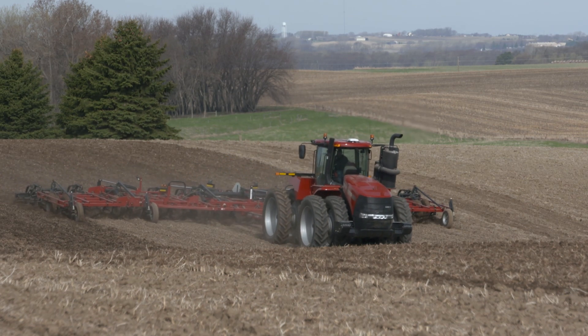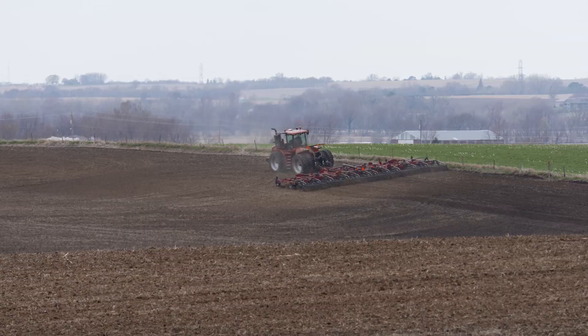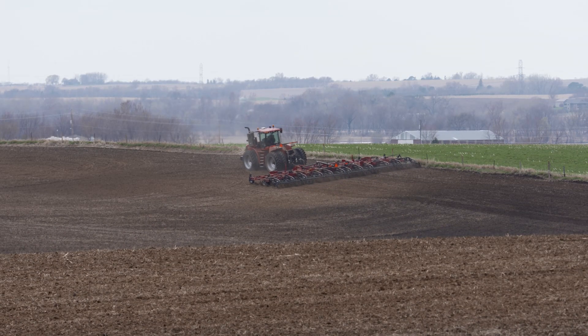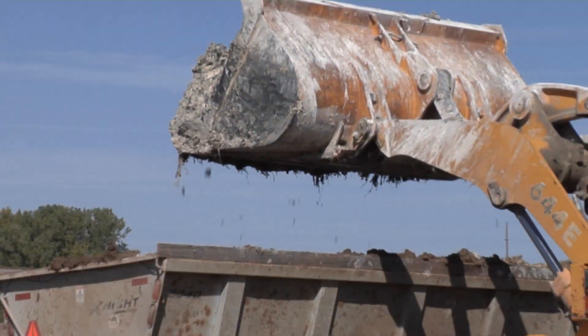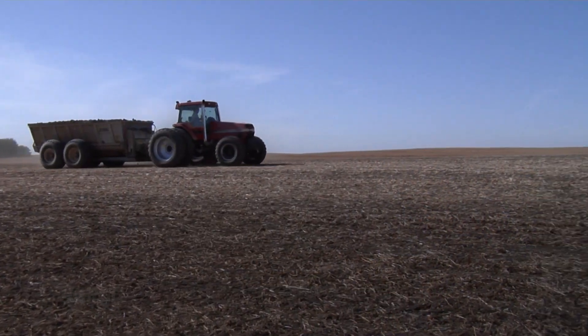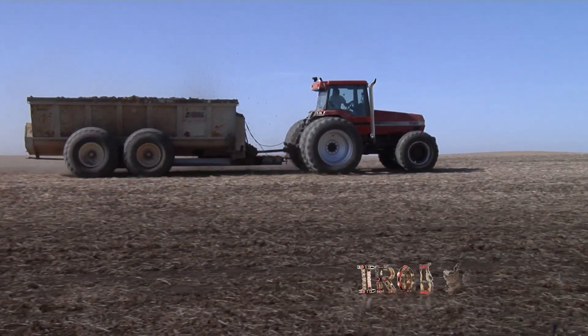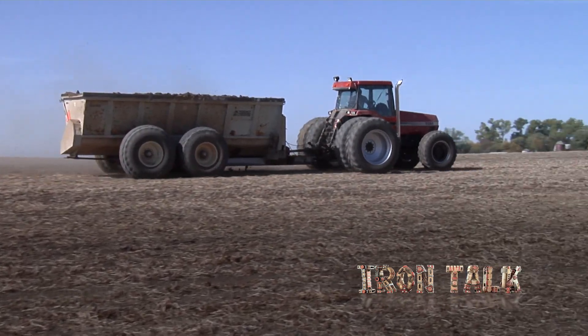If you're doing tillage, it doesn't have to be super deep, as most of the plant's root systems will be in the top six inches of soil, and that's the area you need to impact most commonly. For no-till farmers, my biggest advice is just don't wait. Get the lime out there in the fall after harvest so rainfall can move it down in the soil and begin the reaction you're looking for. That's all for today's Iron Talk on lime, and now back to the show.